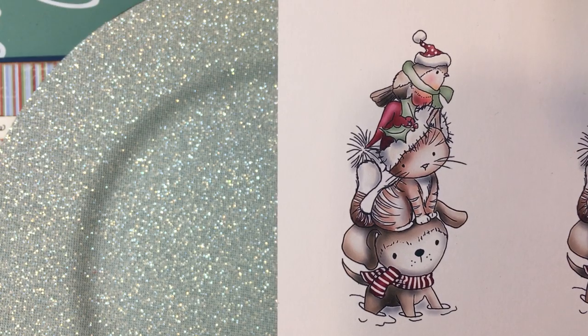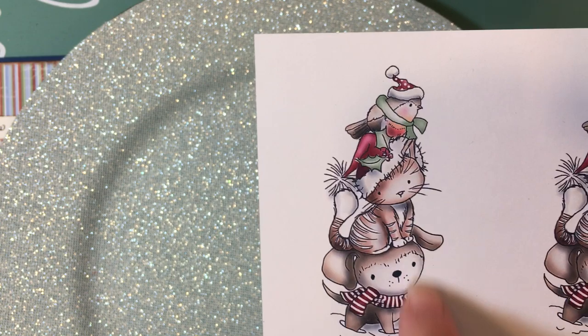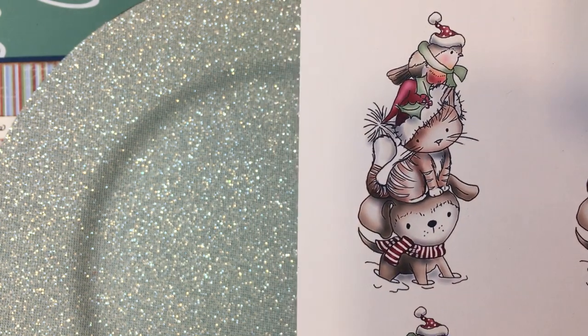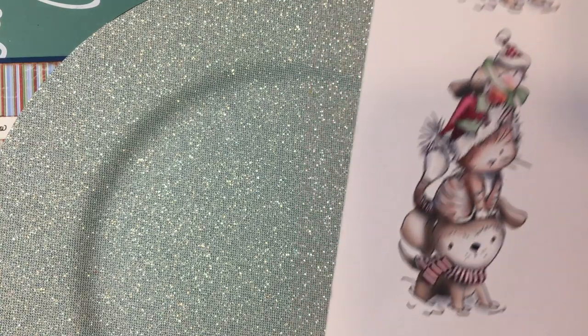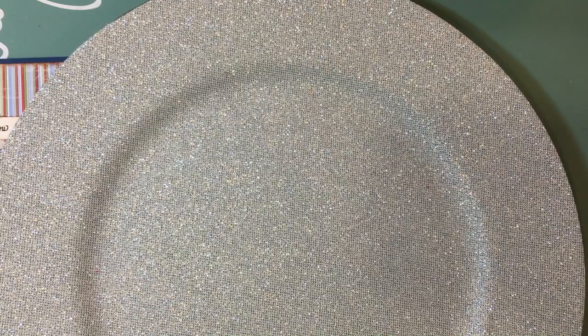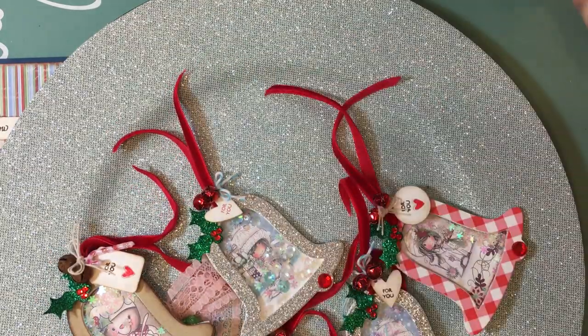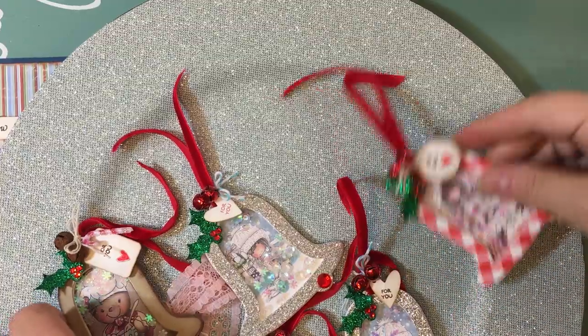I printed out a bunch of these and thought they would be really cute on a bookmark to give with a book at Christmas — lots of ideas on how you could use these to create a gift within a gift: give them a book but give them a bookmark with it. So that's the information on the printables you're going to see on these tags.